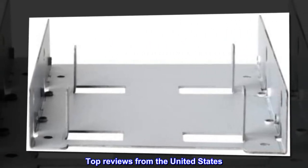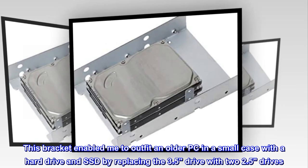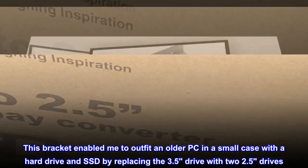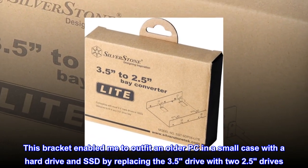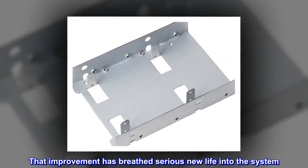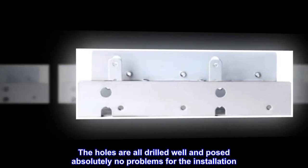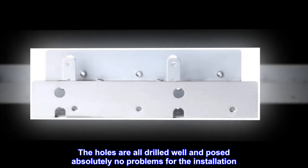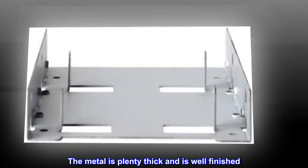Top reviews from the United States. Excellent bracket. This bracket enabled me to outfit an older PC in a small case with a hard drive and SSD by replacing the 3.5 drive with two 2.5 drives. That improvement has breathed serious new life into the system. The holes are all drilled well and posed absolutely no problems for the installation. The metal is plenty thick and is well finished.